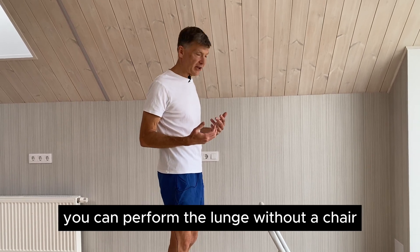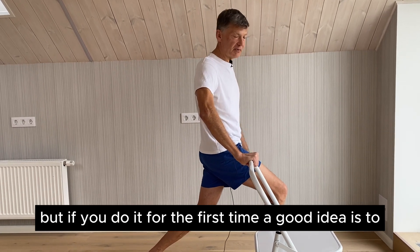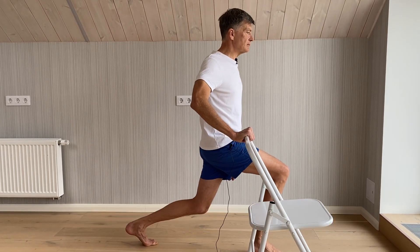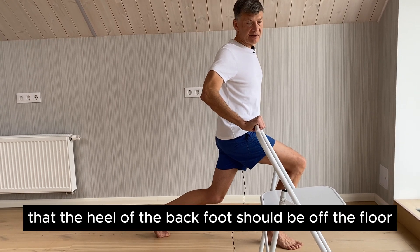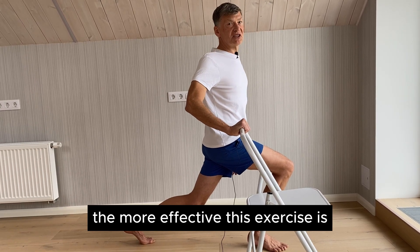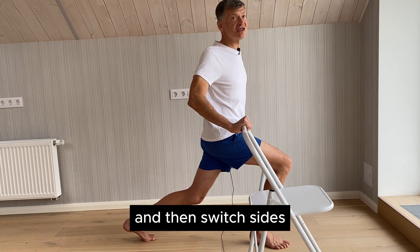If you feel confident, you can perform the lunge without a chair or support. But if you are doing it for the first time, it's a good idea to support yourself with a chair. Try to go down slowly. Remember that the heel of the back foot should be off the floor. The lower you go down, the more effective this exercise is. Let's do it for one minute on one side, then switch sides.